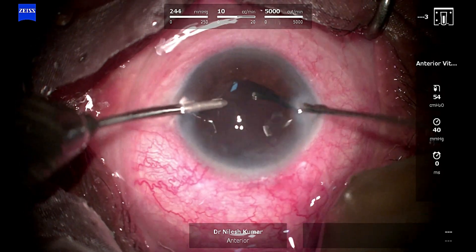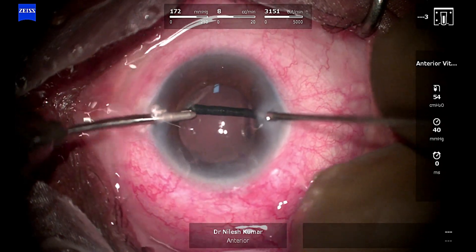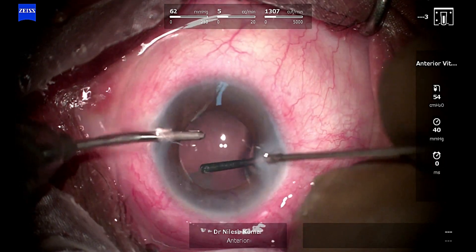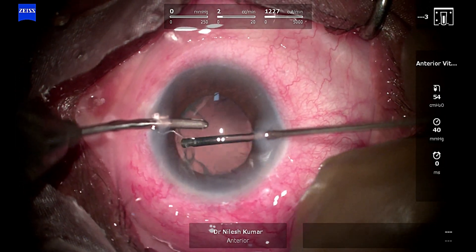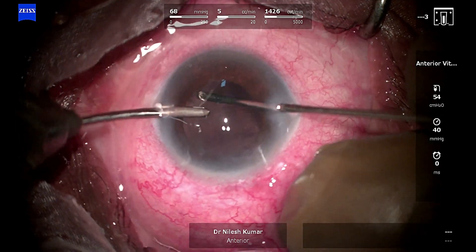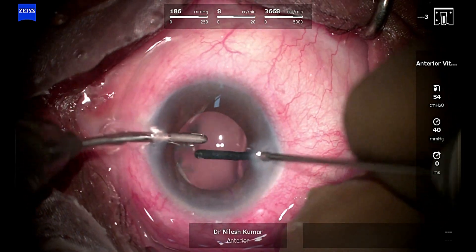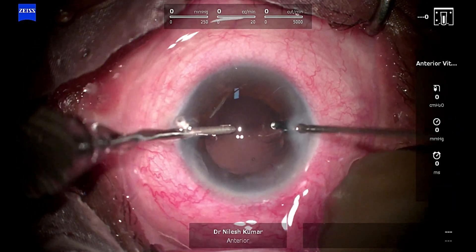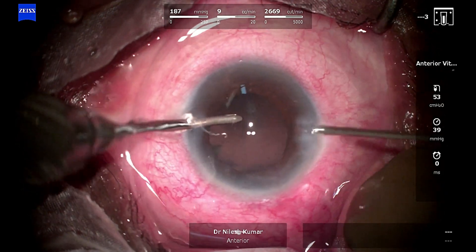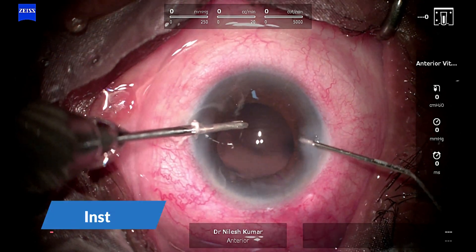The newer generation machines have quite a high vitreous cut rate, so we don't have to worry about creating an iatrogenic hole or break in the periphery. Any person competent enough to do a good phaco and has good control can do an anterior vitrectomy and implant an iris claw lens. The iris claw lens procedure has become very easy with the retro-fixated iris claw lens.